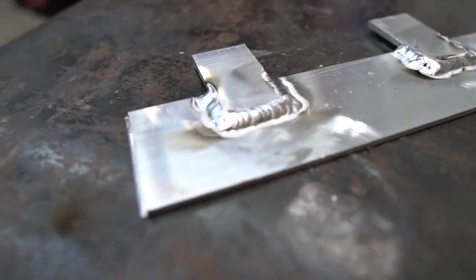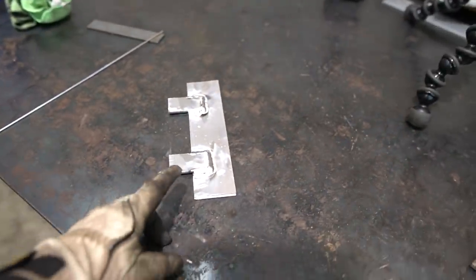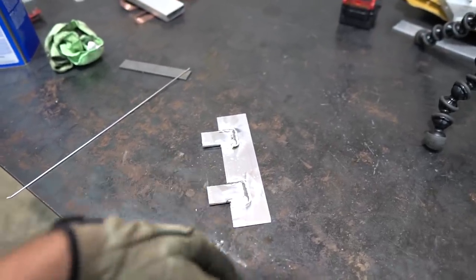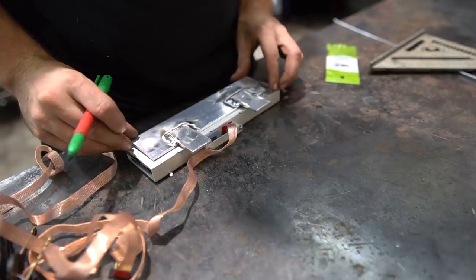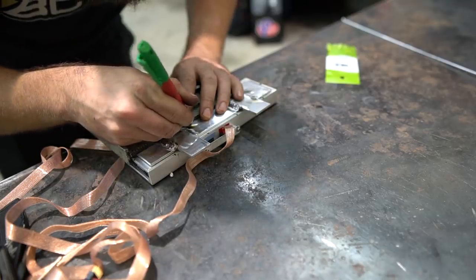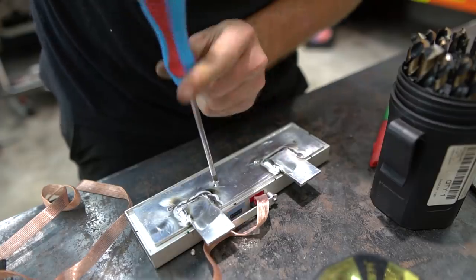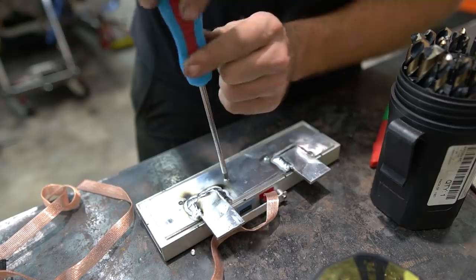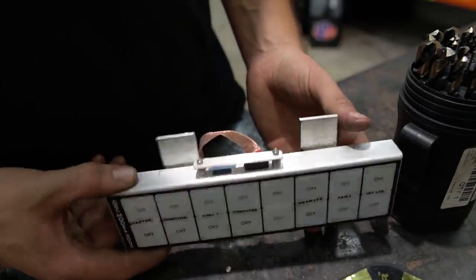That actually came out halfway decent — not too mad about that at all for not having done aluminum in what feels like forever. Now we need to start working on drilling our holes in the metal part and everything else. I found the right screws at the hardware store, got our holes drilled — I did miss one, it's about a hole-width off, but the other three went in. This thing was held on with one before, so I think three will do the trick.